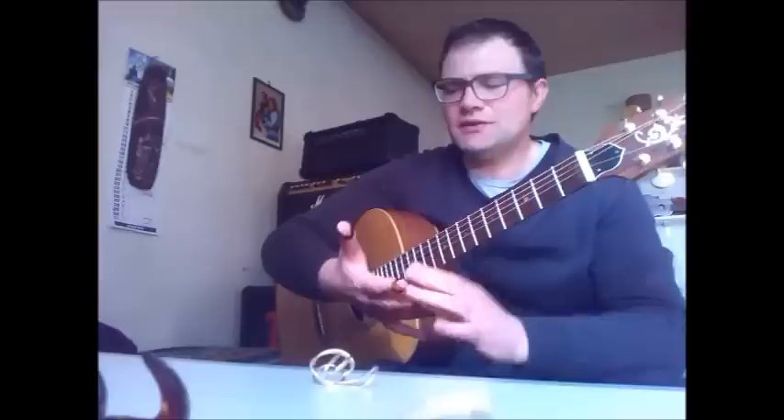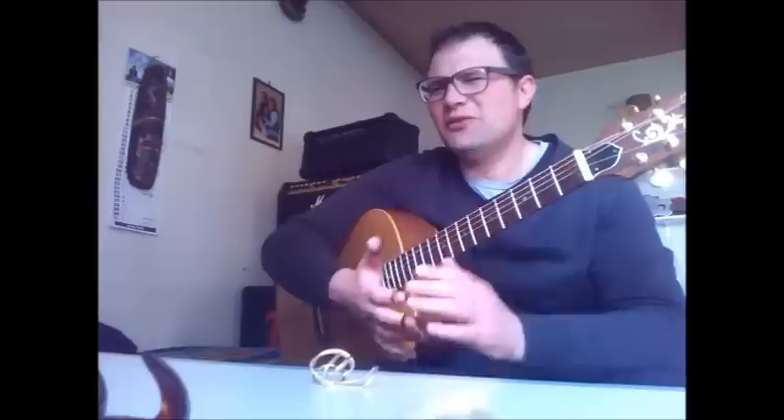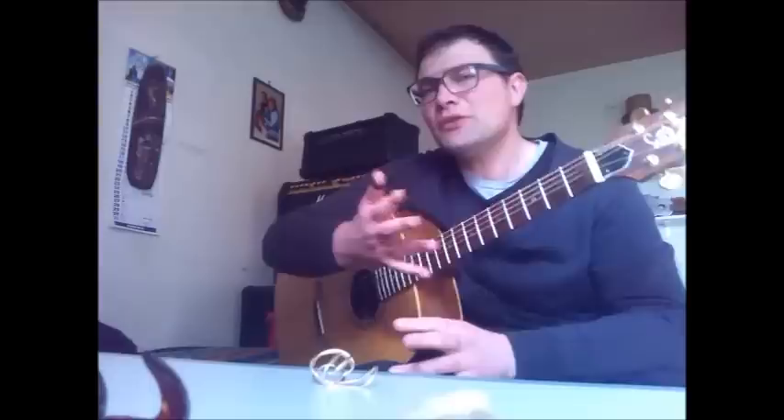They have a better sound — I prefer this sound compared to the metal ones because it's a bit warmer. But they don't feel as comfortable on your fingers. I know that many people use them though.